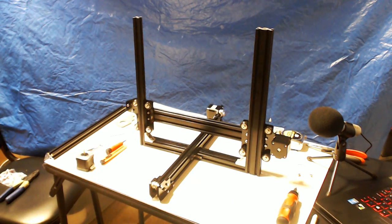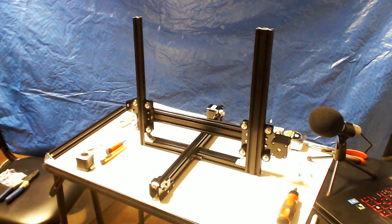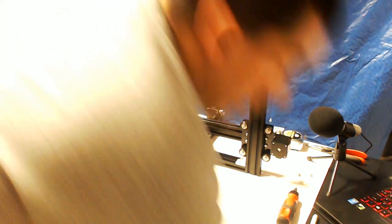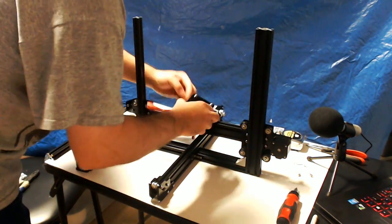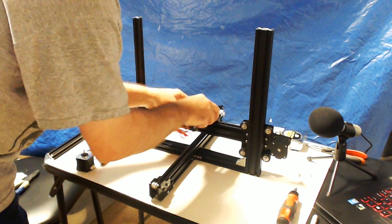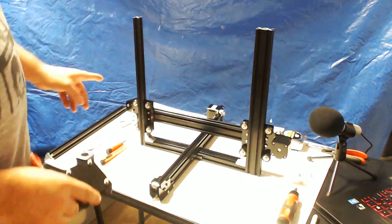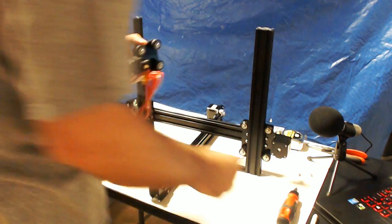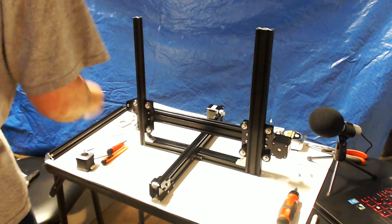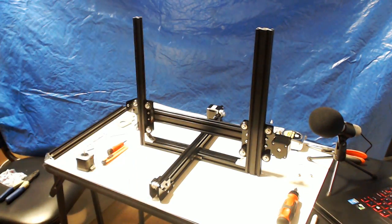Boom goes the dynamite. So that is our carriage there. We'll grab our X-mount. Now, this one we could have put on first — probably should have put this on before we put all these guys on. But one thing you can do, since you have these handy eccentric nuts, is if I find the right size wrench I need...